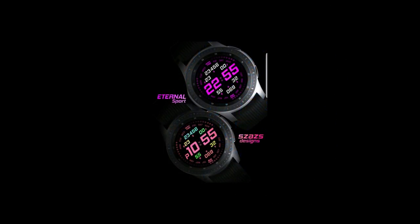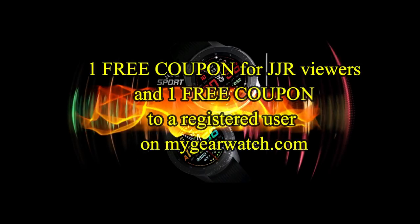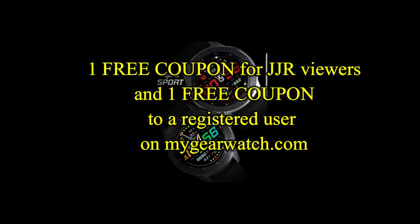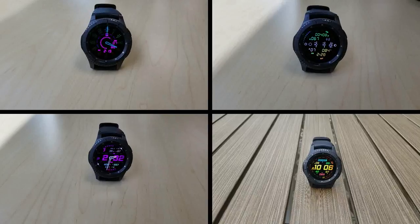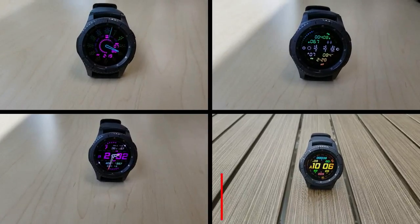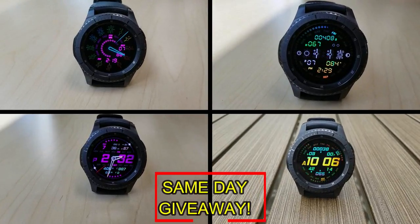If you want more information on the watch faces I reviewed today, then simply do a search in the Galaxy App Store under the name of these faces. The full details are also included in the video description. I'm also going to be giving away a free coupon — one going to a random and lucky viewer that comments here, and the other coupon going to a random user that's already registered on the My Gear Watch website. You essentially have two chances to win, but remember you have to be a registered user in order to participate, so make sure you go sign up. Good luck to everyone, and I'll see you in the next episode.